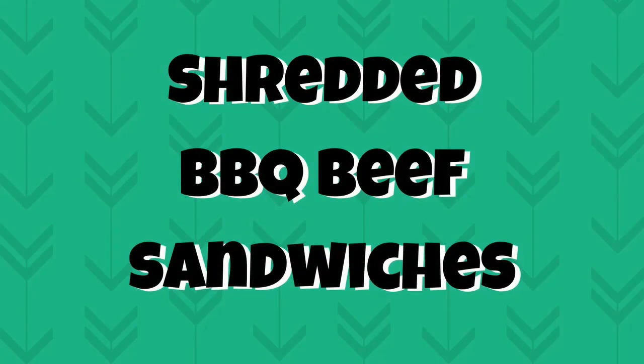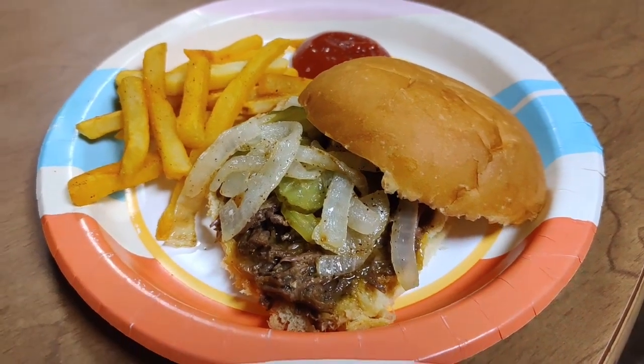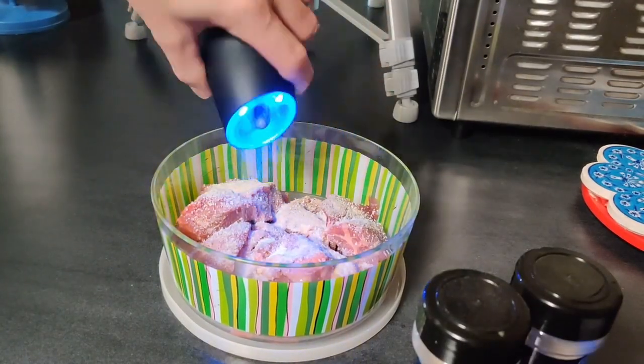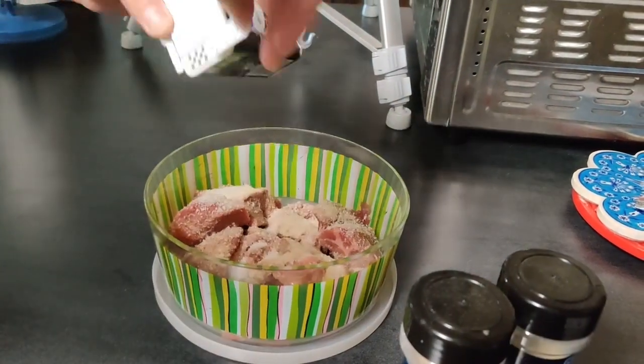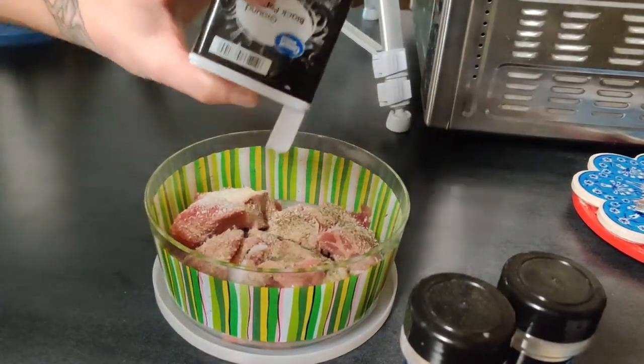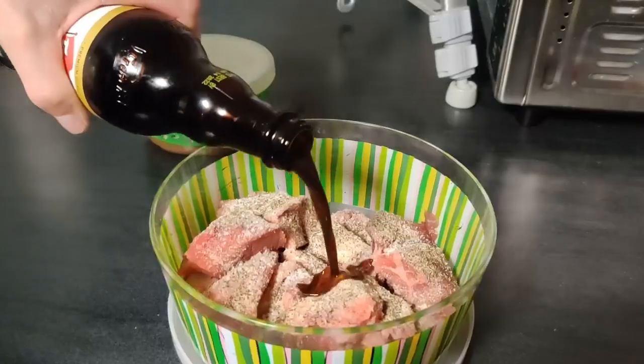The last dinner of the week was easy and delicious — we had shredded barbecue beef sandwiches. We used some beef stew meat and added onion powder, garlic powder, salt, and pepper. Then we added in some Worcestershire sauce and some leftover au jus gravy, and just let that marinate in the fridge for a few hours.